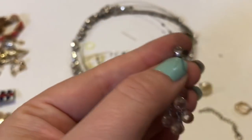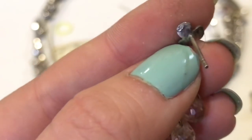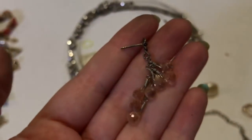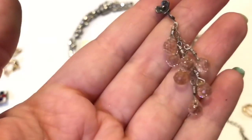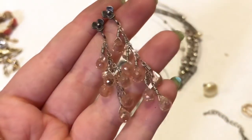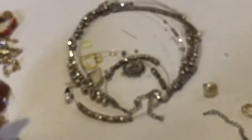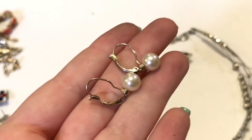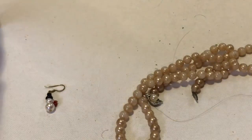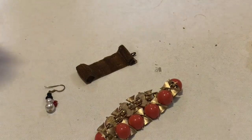Looks like these are marked but I cannot make it out — it's hard to see. But they're pretty, I think they'll clean up pretty nicely. These are like crystals. Pearl. So I think that had a match. I liked this a lot. And the locket.